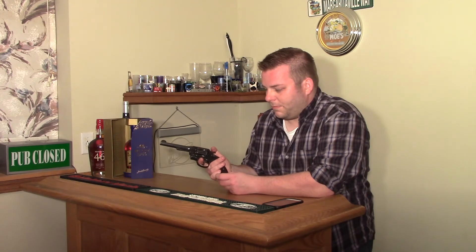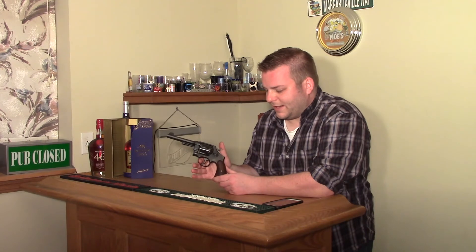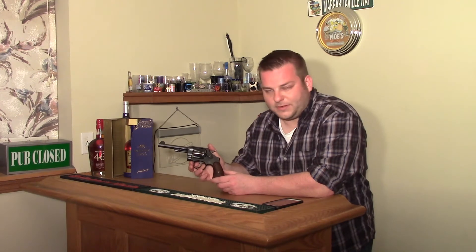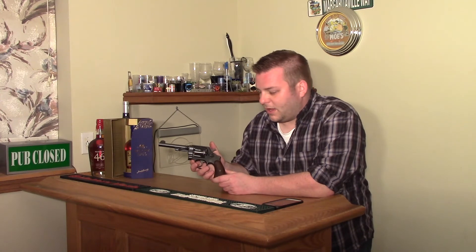The trigger is a little bit heavy compared to what we consider normal on a modern revolver, but once you get used to that double-action trigger pull they're good shooting guns. There is quite a bit of gunsmith knowledge and working knowledge on tuning up the triggers on these larger-frame Smiths.